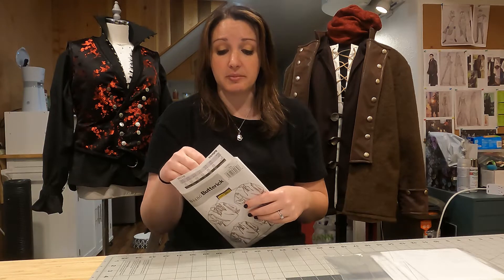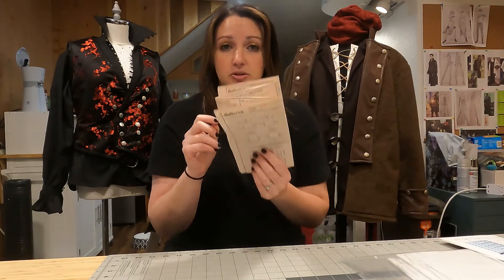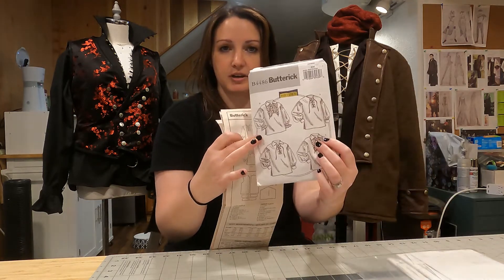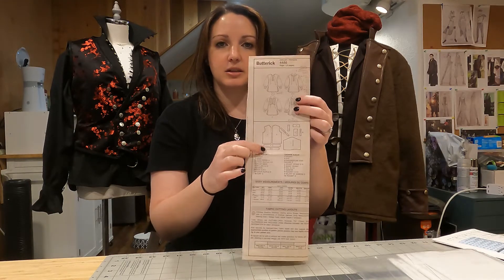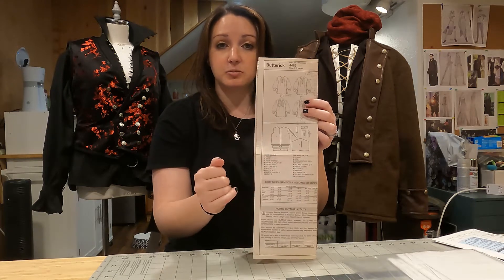I'll walk you through where I start on every pattern, whether starting a new project or making modifications — this is my first step either way. The first thing I do is go into the pattern envelope and pull out the instruction sheet, setting the rest of the envelope aside. Somewhere on this instruction sheet there will be a picture of the finished product, and there should also be a diagram that lays out all the pattern pieces showing what they look like flat.